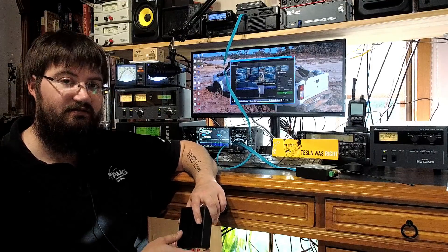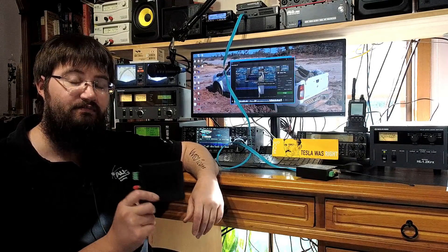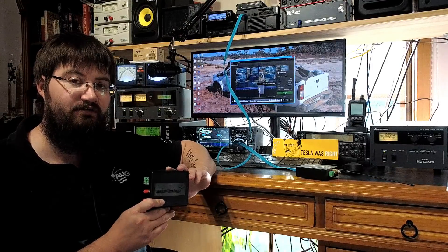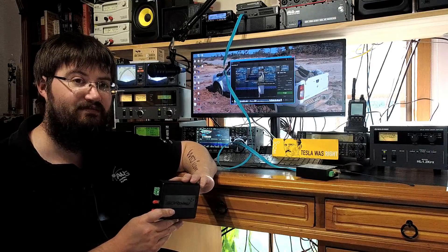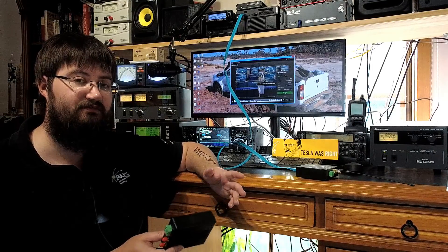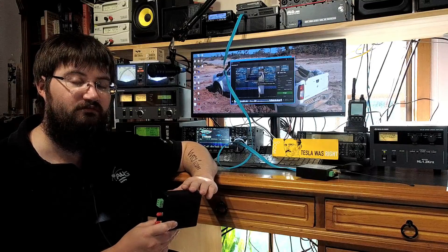The SDR Play RSP2 has been my standby favorite piece of test equipment in the shack. A lot of shortwave listeners use them as receivers and rave about them. I've had so many people email me saying 'have you plugged that into your full-size antenna?' because they've seen my videos using it as a spectrum analyzer and a whole bunch of other things — but it makes a fantastic receiver too.